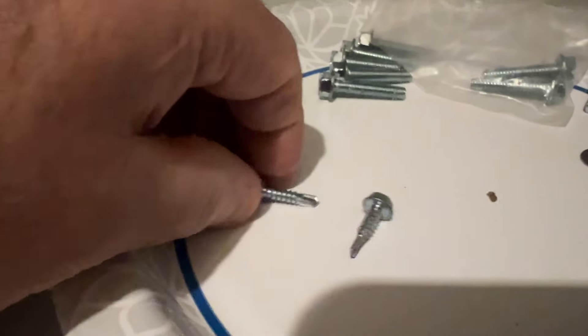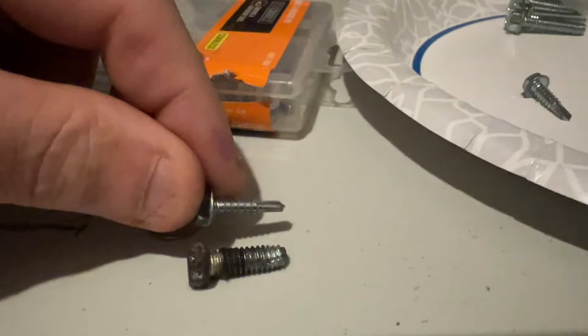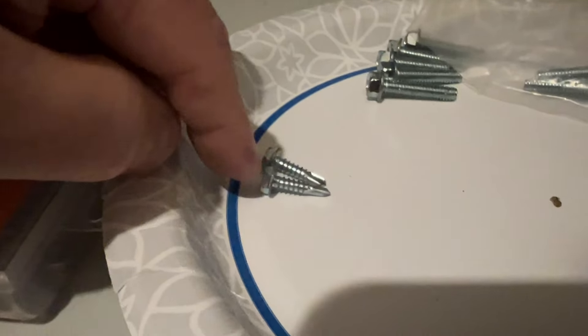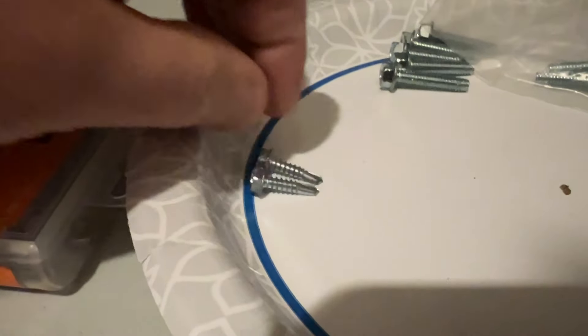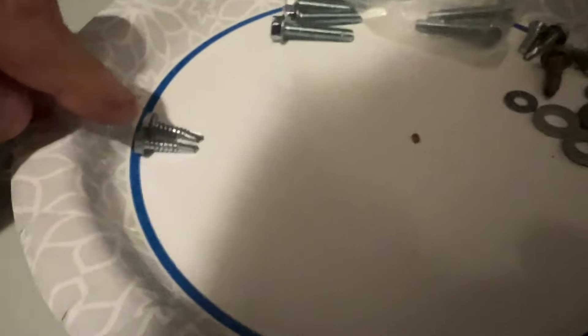The 5/16 screws were the first thing I tried and they are just a smidge too small. They go in the hole but they don't hold tight — just a little bit too small in diameter. Length and everything would have been perfect. I'll probably see if I can get a bigger screw in my travels, or if any of you guys have suggestions on what you've used in the past.